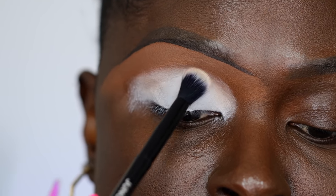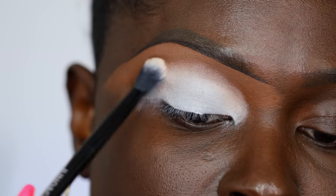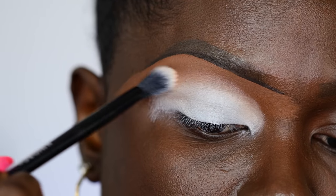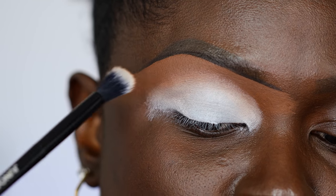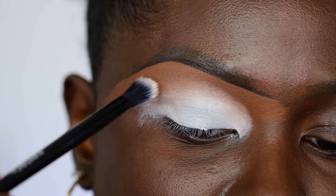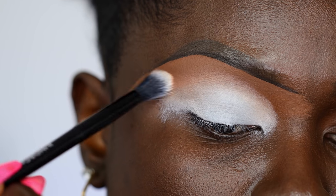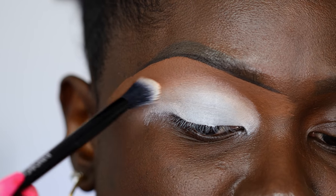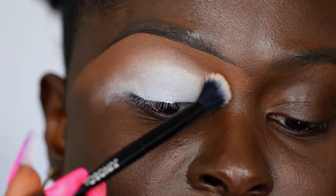When you get to the edges of your look, you're going to tap and pull — a little tap and flick motion — so that you don't get a harsh line and it blends in at the edges. You're still tapping, not dragging. Just flicking it. Tap and flick essentially is all we're doing at the edges, so we don't get a sharp line.